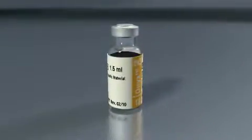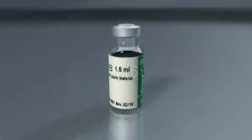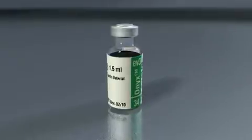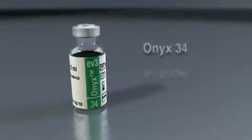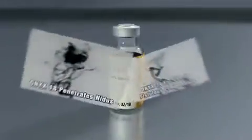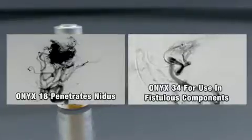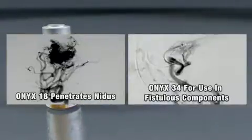Onyx is available in two product formulations: Onyx 18, containing 6% EVOH, and Onyx 34, containing 8% EVOH. Onyx 18 will travel more distally and penetrate deeper into the nidus due to its lower viscosity compared to Onyx 34.